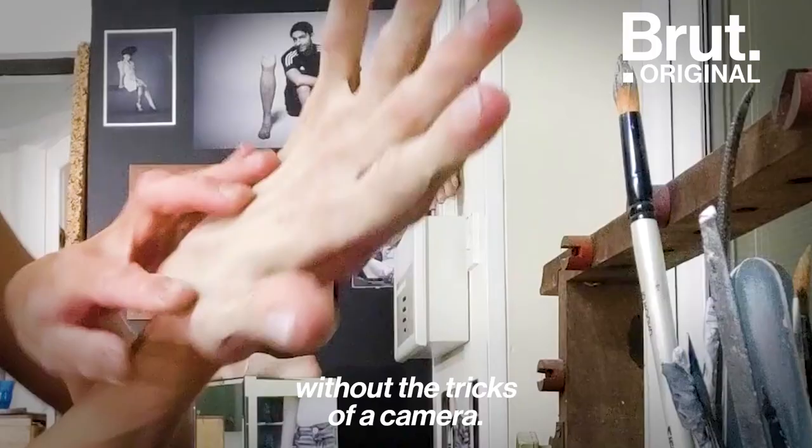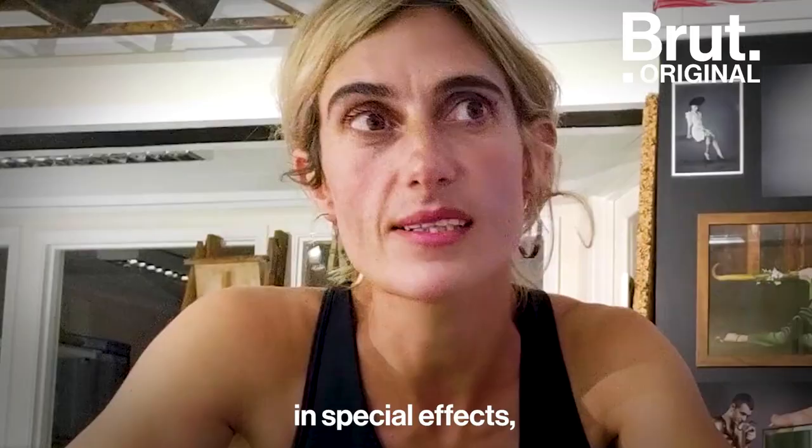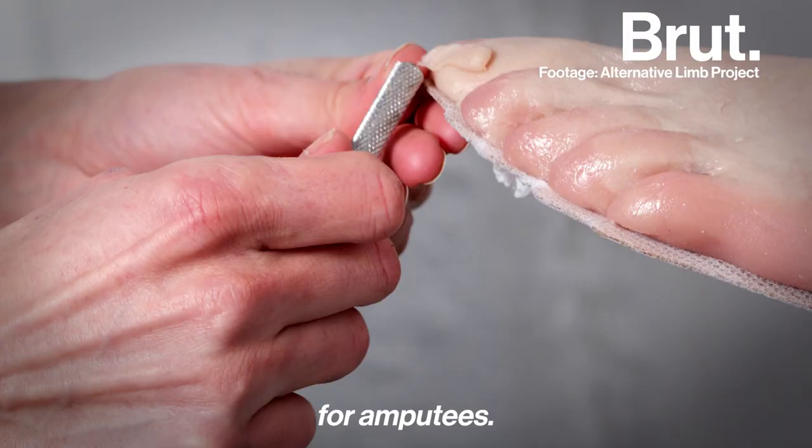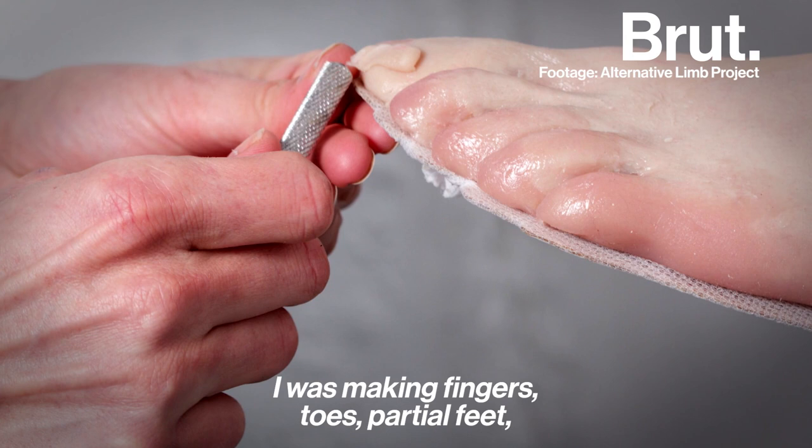Soon after graduating in special effects, I got a job making realistic prosthetics for amputees. So I was making fingers, toes, partial feet, partial hands, and full arm and leg covers.